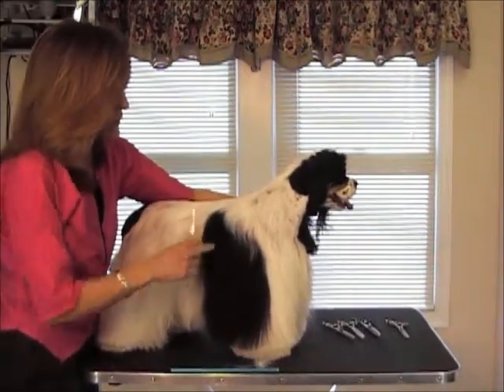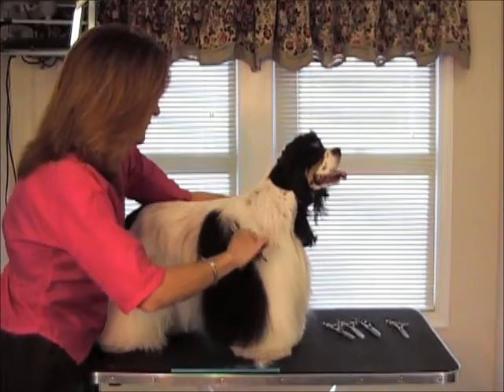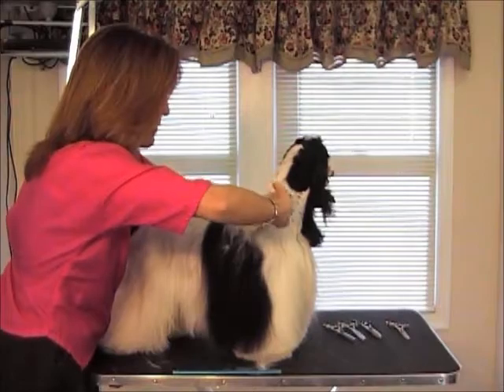Now here's an area right here where I want to really get rid of all this white coat. So I'm going to go ahead and start tipping it to get it out of the black.